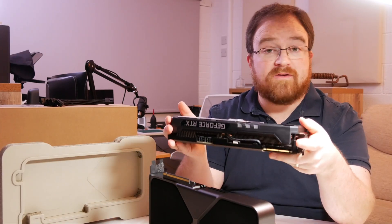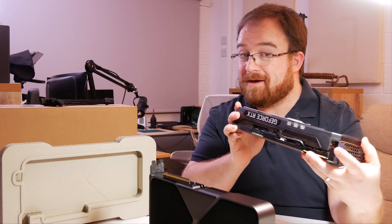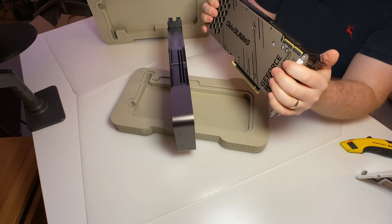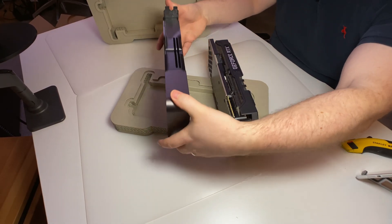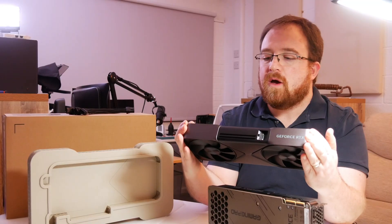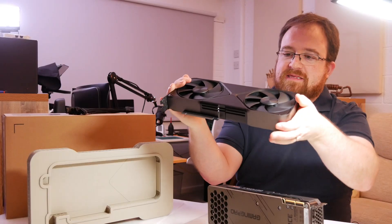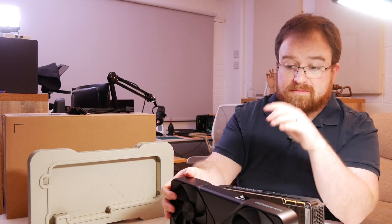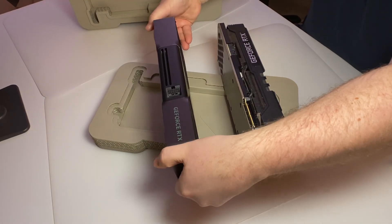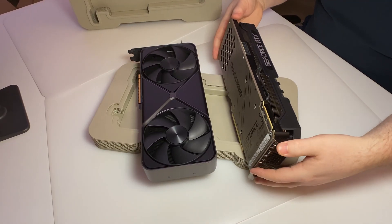The 3090 served me well — it's really, really quick — but this one's going to be quicker. There wasn't much choice during lockdown, and that one was actually about 20% more expensive than this. Wow, this has got some heft to it. And there's the power adapter — so we've got a big difference there. It's going to look cleaner in my case.